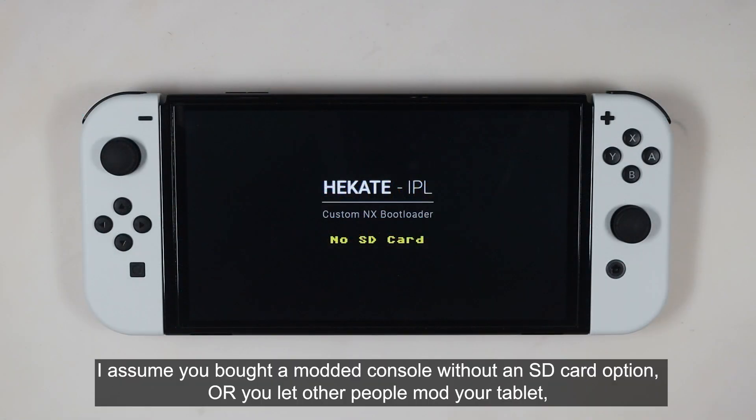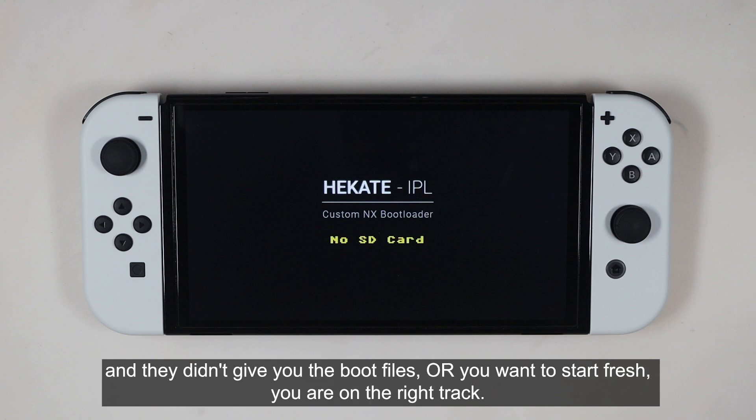I assume you bought a modded console without an SD card option, or you let other people mod your tablet and they didn't give you the boot files. Or you want to start fresh — you are on the right track.